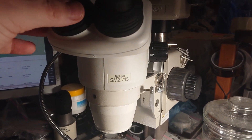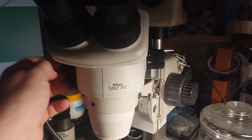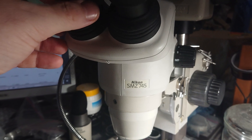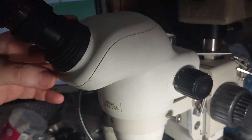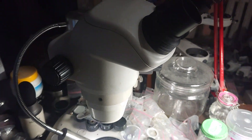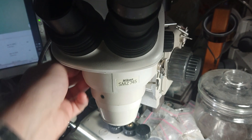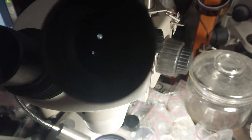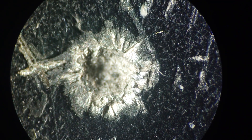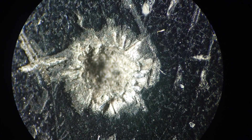Hello everybody, let's make a little evaluation of this pretty nice Nikon SMZ 7045 microscope, that is made on the green schematic. Let's see the alignment of this one — let's look through the eyepieces and find its behavior.